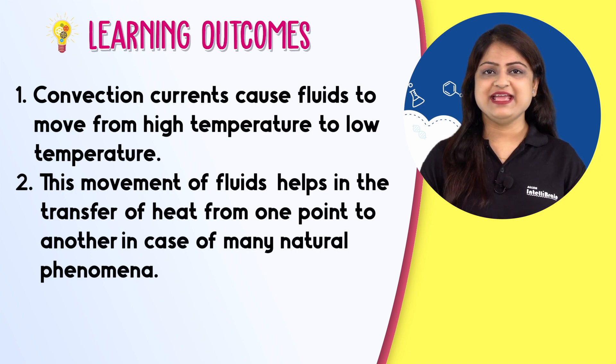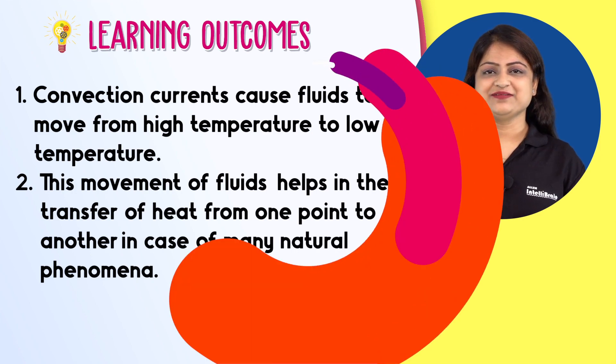Visualize science with IntelliBrain and fall in love with learning.